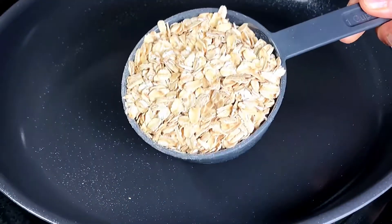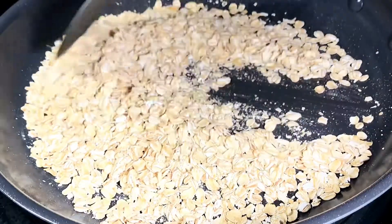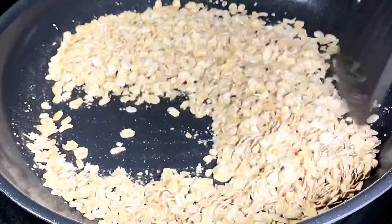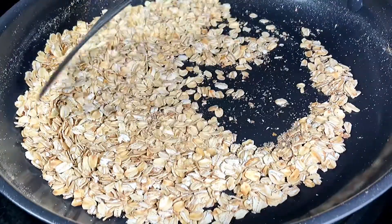While the peanuts are cooling, we are going to dry roast one cup of oats. You can use rolled oats or instant oats. Roast them for four to five minutes until they turn golden brown and crisp.